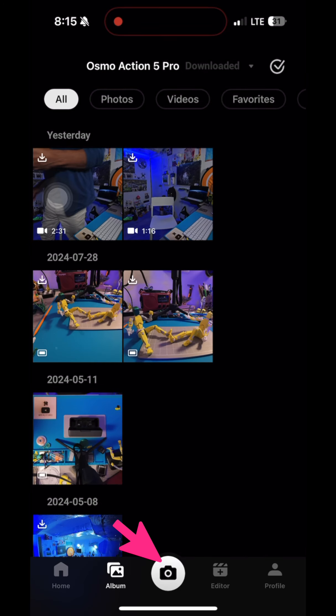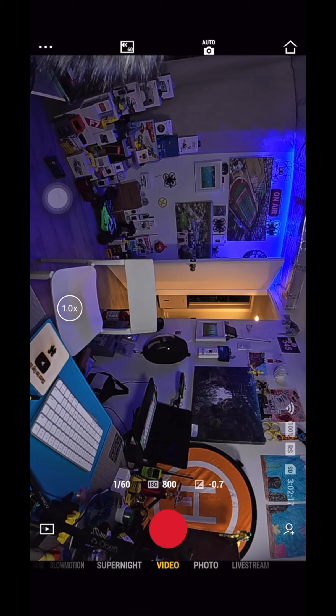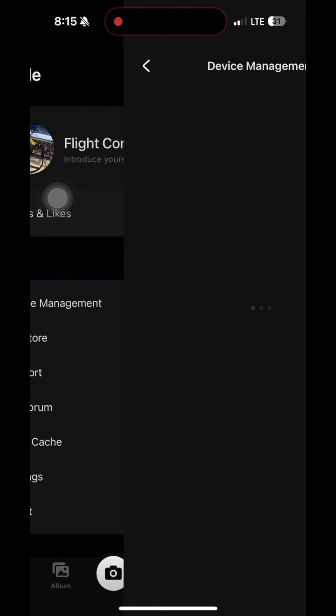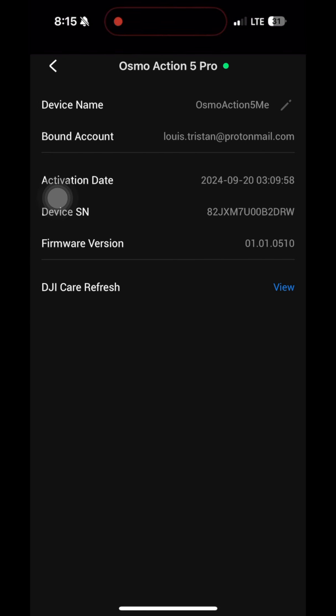And then as you can see, we're here. To know if we're connected, you just select it. As you can see, there's a live feed of the camera. We're going to select the top right-hand home button right there, then go to profile, then device management. Select 'Osmos Action 5 Me', or whichever camera you're trying to update.